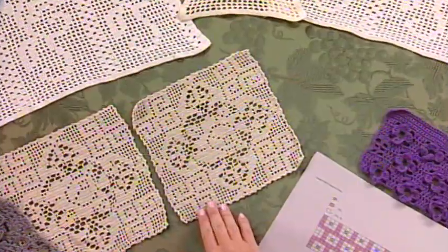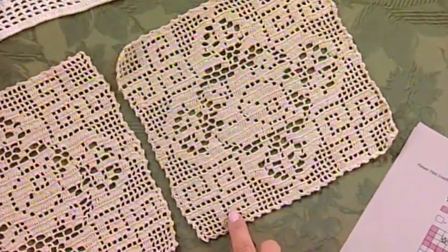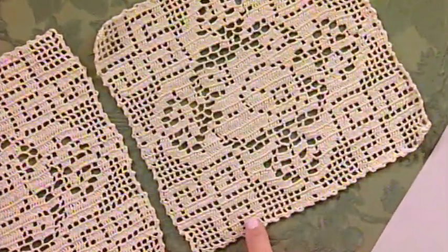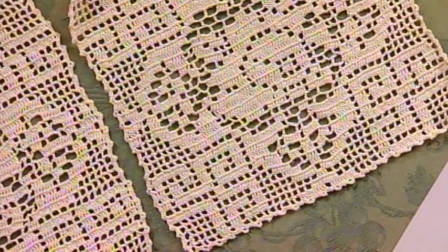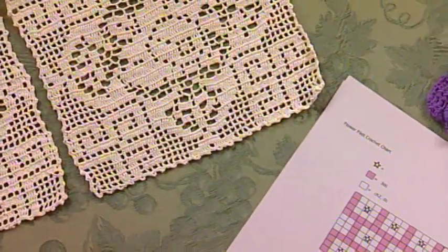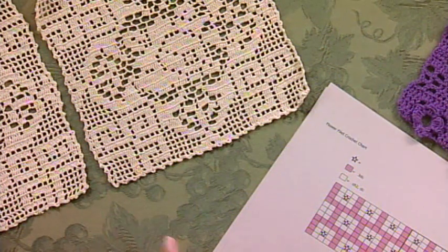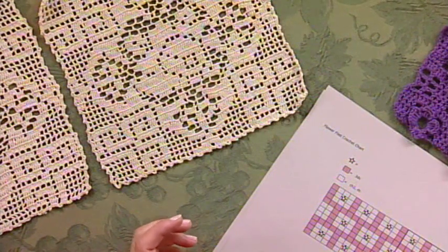Let me show you some of the traditional samples that I brought. You can see that there's a pattern created by the way you combine the closed squares and the open squares. The tight sections are sections of three double crochet, and the open sections are the sections of chain two double crochet. This is actually shown in chart form, used as a grid, with one color for the closed squares and another for the open squares, so you can see the flower pattern show up very easily.